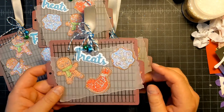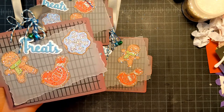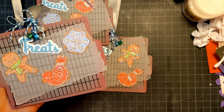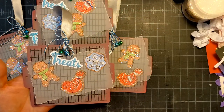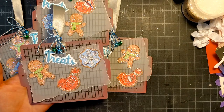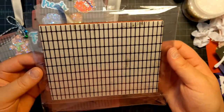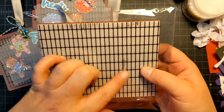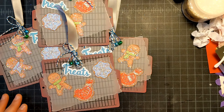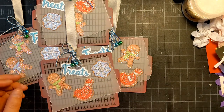Today I decided to use this really fun cookie sheet die. It looks like this, and then I thought, let's do like a cookie rack — so I pulled out this stamp. This is a tile stamp; I don't know who makes it, but it looks like a cooling rack to me, so that's what I decided to stamp on the bottom. Then I pulled out this stamp set.